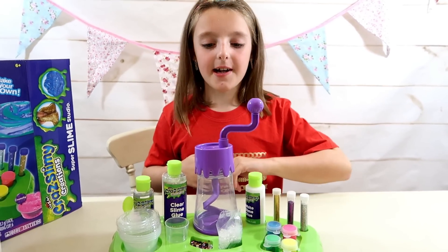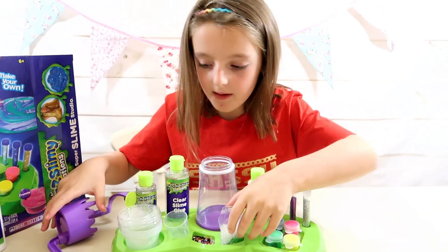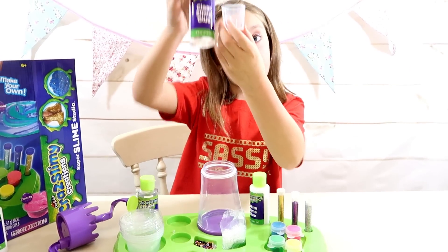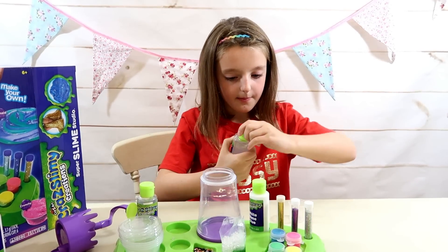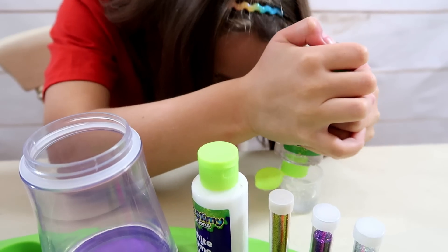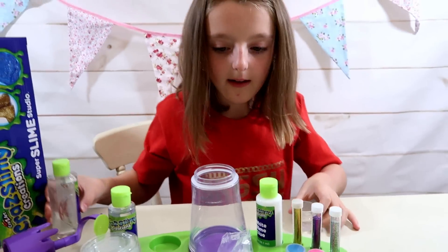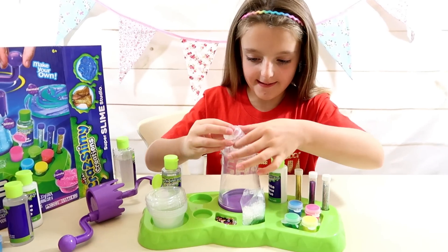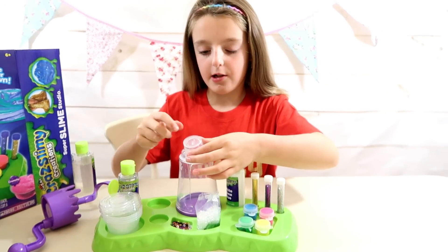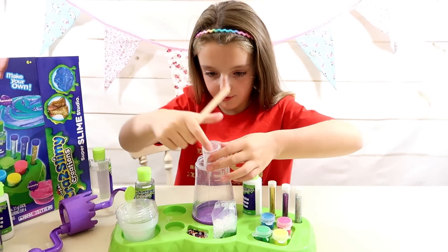We're all set up, so let's get started! I'm going to make a crunchy slime. I'll take the lid off my mixer and pour 50 millilitres of clear glue into the cup. It also says to use one of the lolly sticks to scrape it all off so you can get as much glue in as possible.